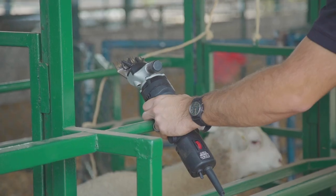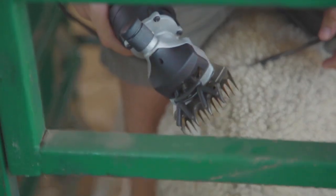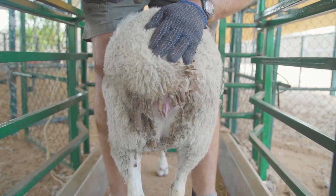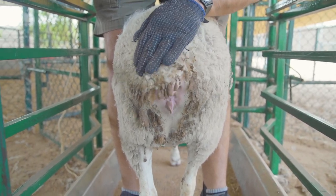Crutching, or as some call it dagging, is essentially shearing the hind of the animal around its anus and reproductive organs to keep the area clean and keep the wool short. By shortening the wool or hair you prevent buildup of either fecal matter or any debris or dirt in the hind quarter of the animal.